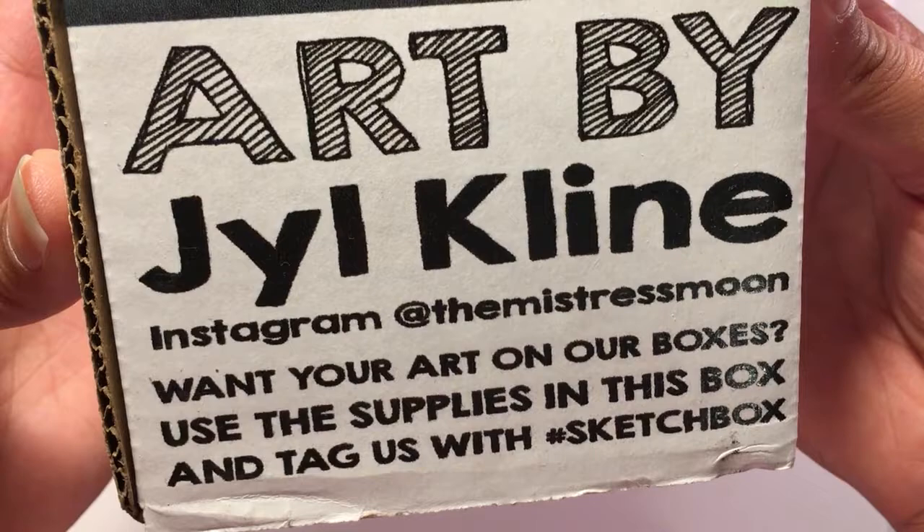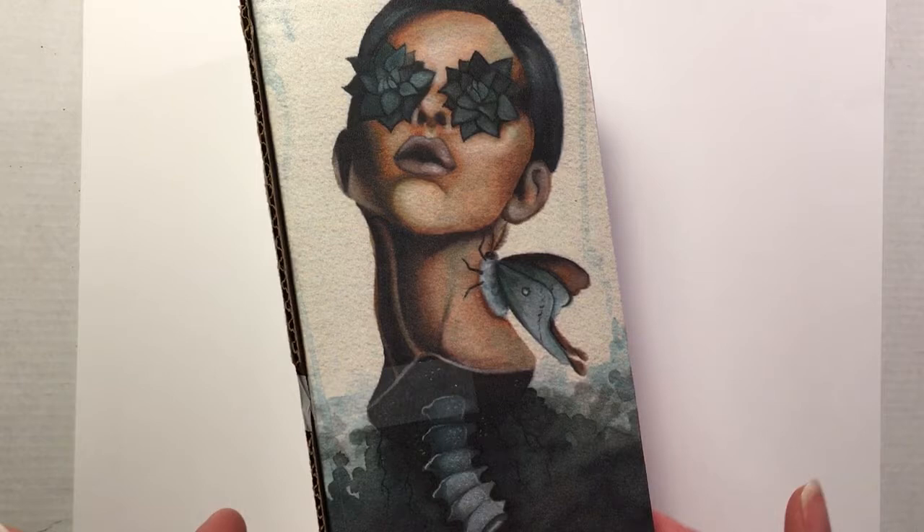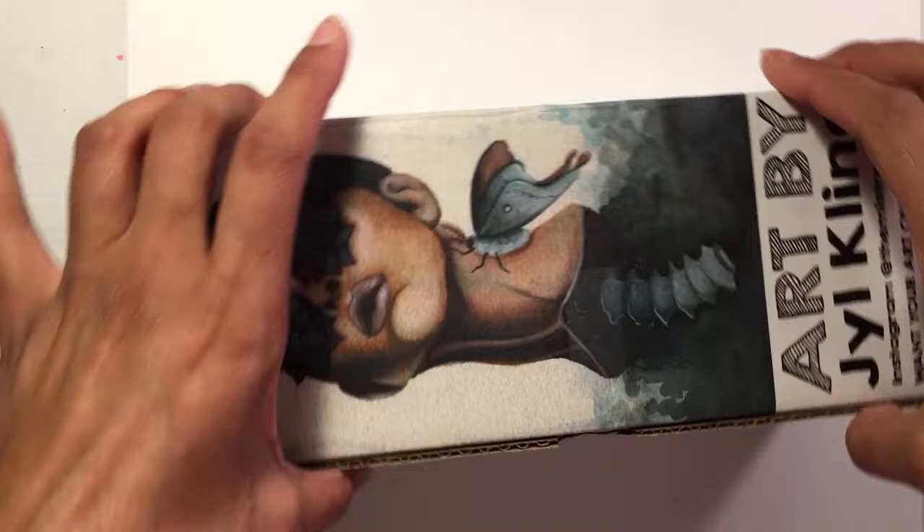This is art by — I'm gonna say Jill Klein, I apologize if that's incorrect — her Instagram is at the Mistress Moon, feel free to follow her if you'd like her art. This is the art on the front of the box, it's really beautiful. I love this moth over here, that's great.